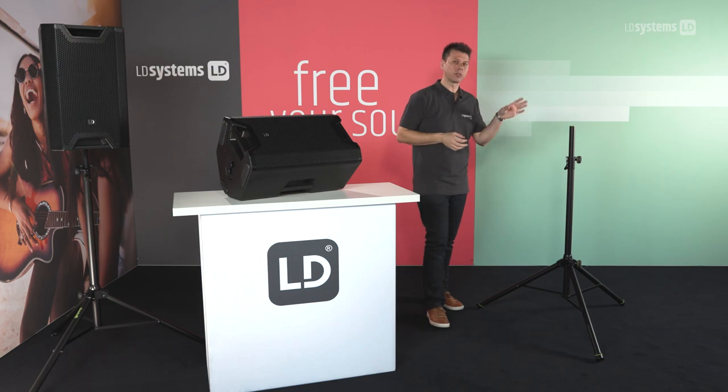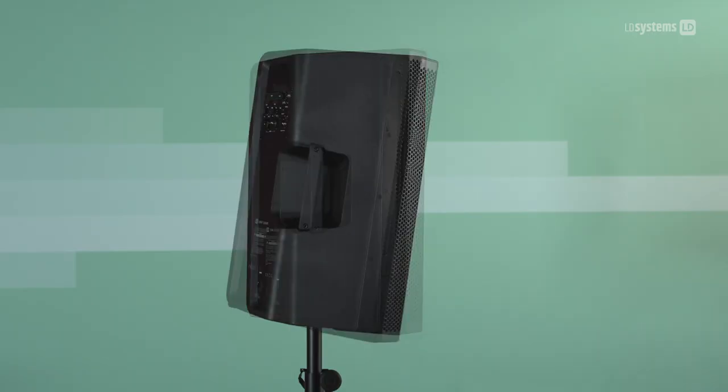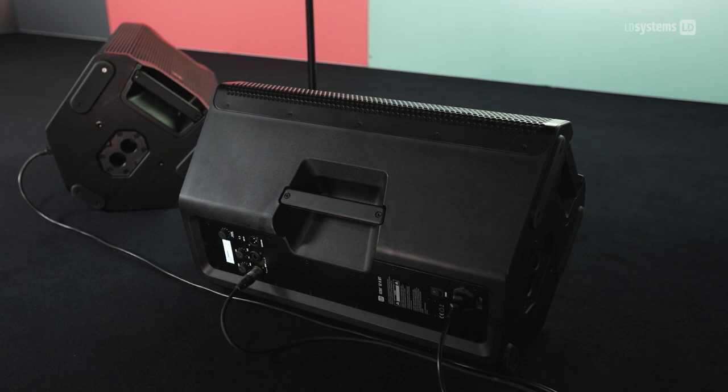You can either mount it on a tripod at zero or five degrees using the integrated dual stand attachment, which is made out of metal so it's much more durable, or simply use it as a stage monitor.